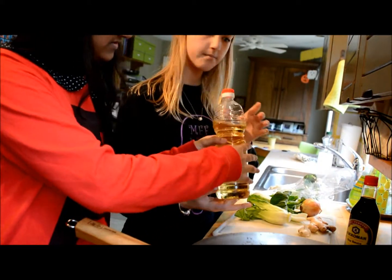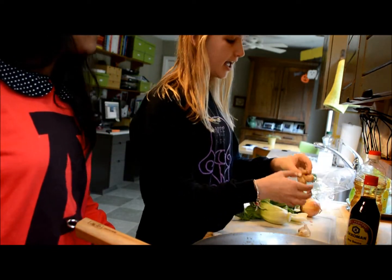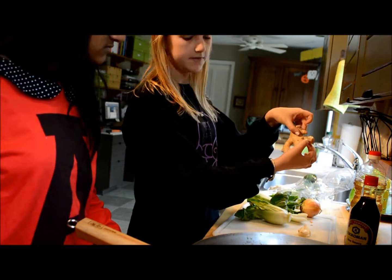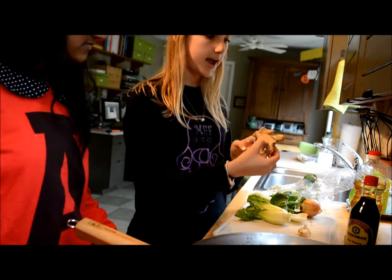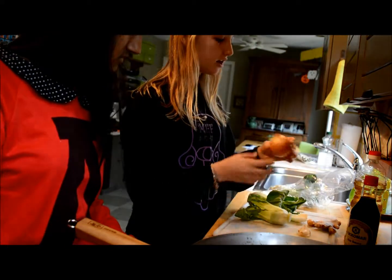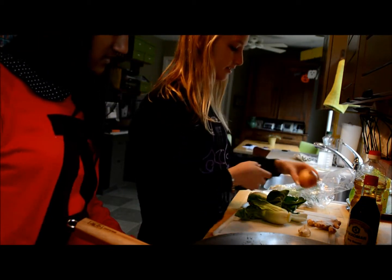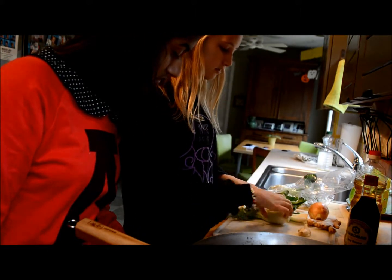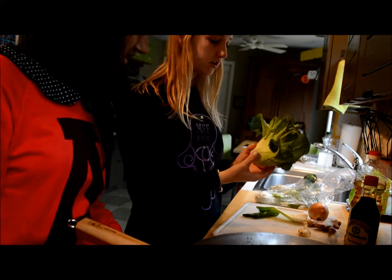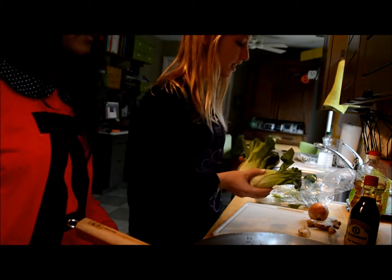The sunflower seed oil is 1 tablespoon serving size. We are going to be using a little bit of ginger and it is going to be about 1.5 calories. We are going to be using about half of this onion and that will be 20 calories. And we will be using the bok choy cabbage which is 20 calories per cup and we are probably going to be using about 3 cups of this.